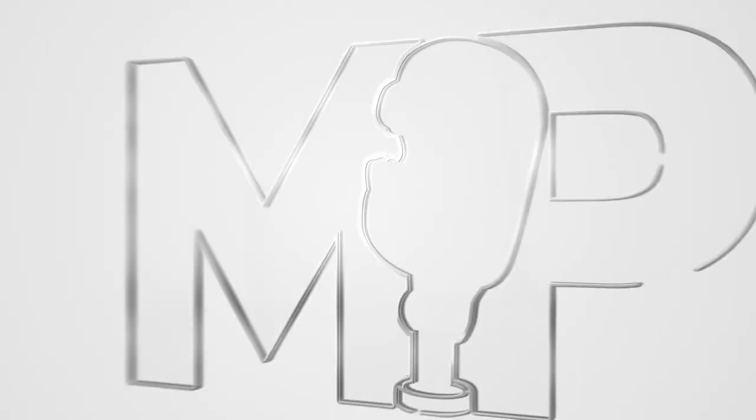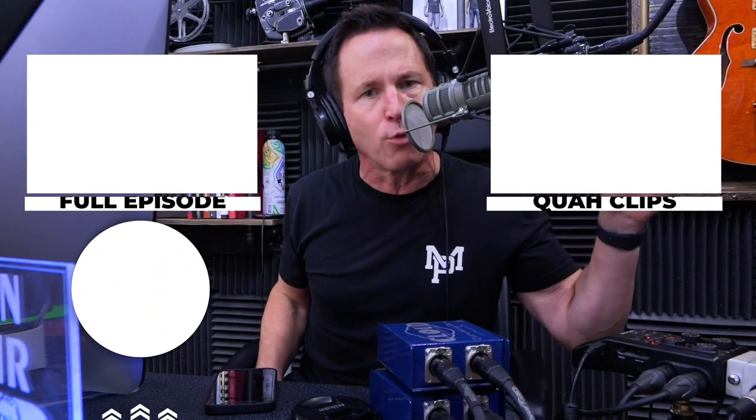This is why some athletes — like football players — who do cleans and explosive movements develop incredible trap development without ever doing shrugs. If you enjoyed that clip, you can find the full episode here or other clips over there, and be sure to subscribe.